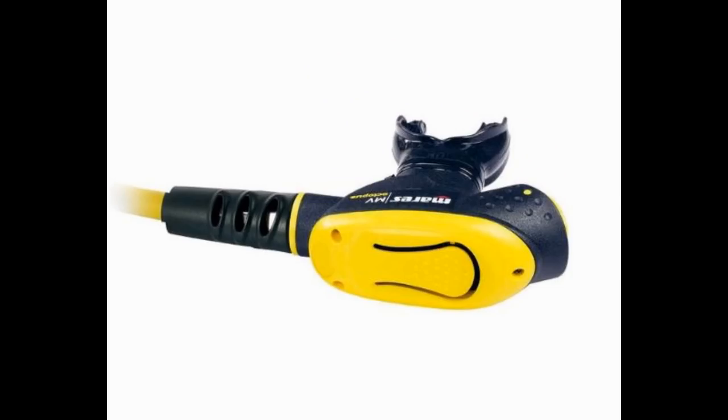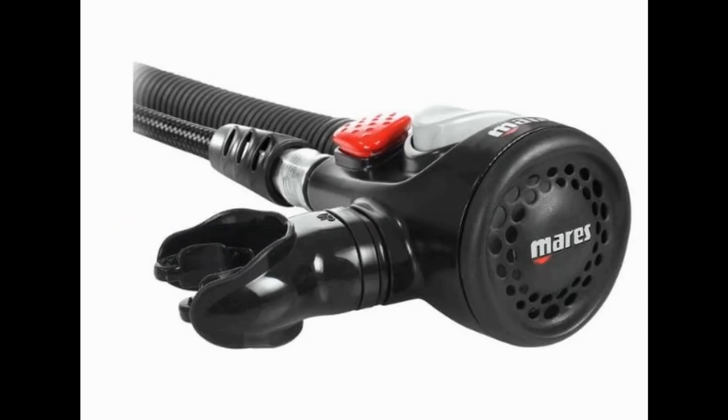The last two items are alternate air source systems from the Mares regulator lines. The first is the Mares MV, a horizontal breathing second stage where the exhaust port is on the side, allowing you to breathe this regulator in any configuration. The second is the Mares Air Control, an integrated octo and inflator combined. It works great for travel and eliminates extra weight by removing extra hoses from your regulator system.